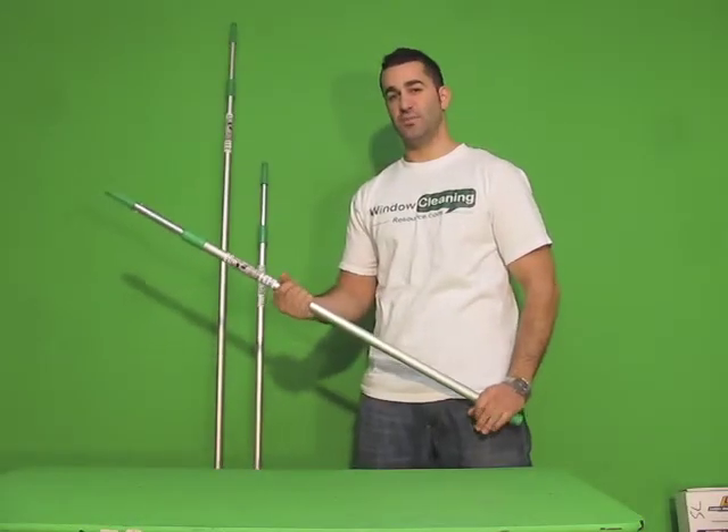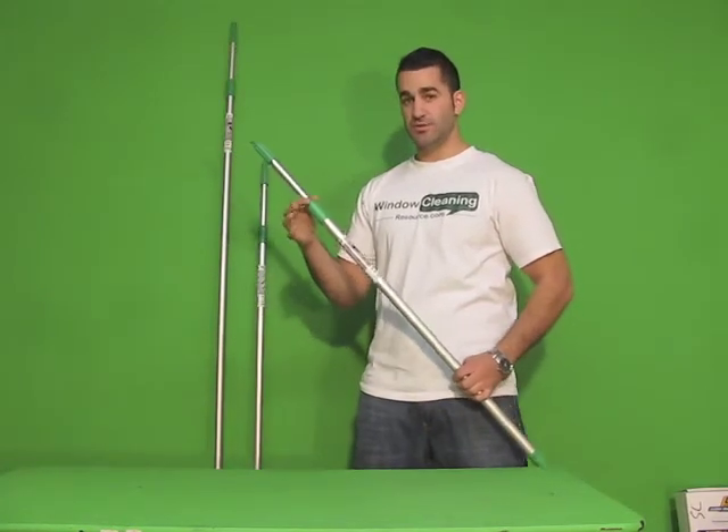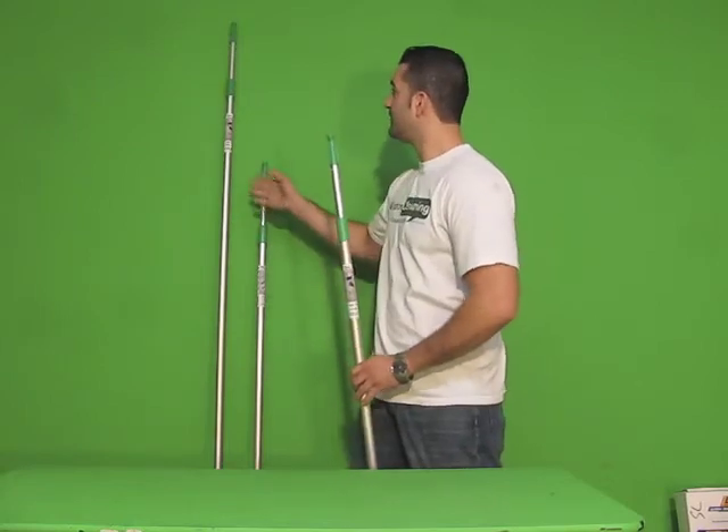Here we have the Unger Unitec Poles. These are simply two-section poles available in three different sizes: six and a half feet, ten feet, and thirteen feet.